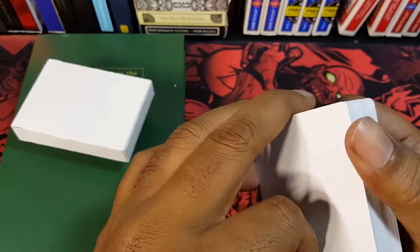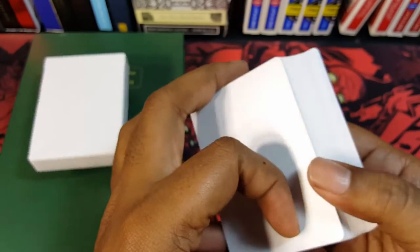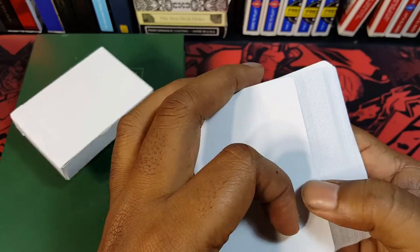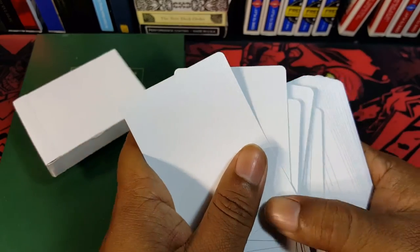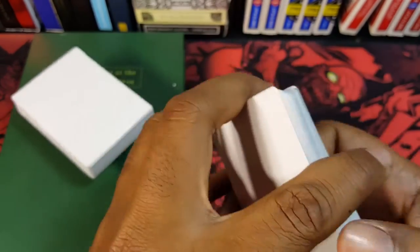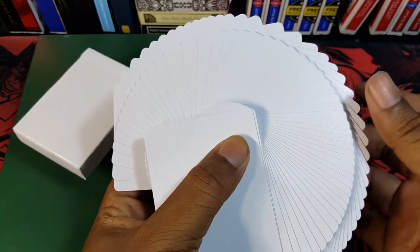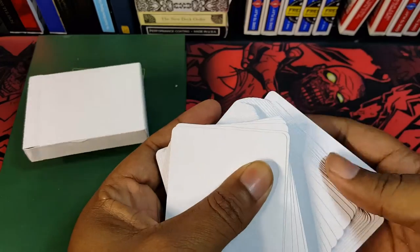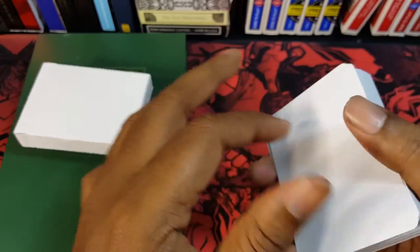So are there any gaffs included? There are not. I was hoping that one card in here would be something special — like they slipped in his standard Queen of Hearts or something like that. But it literally is just a blank deck of cards that feels like a regular deck. So if you're going to do fans or whatever, it all works, though I don't know why you really would. It's just an actual blank deck of cards.